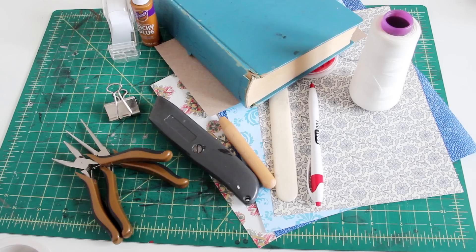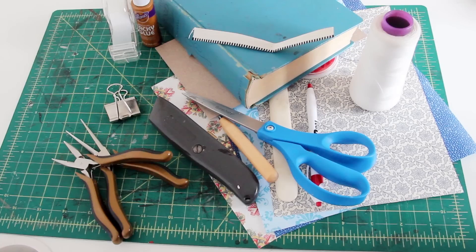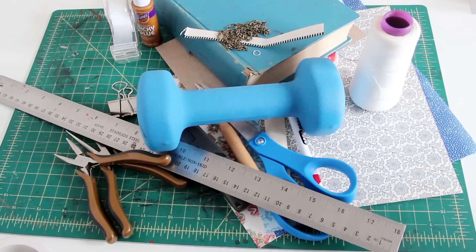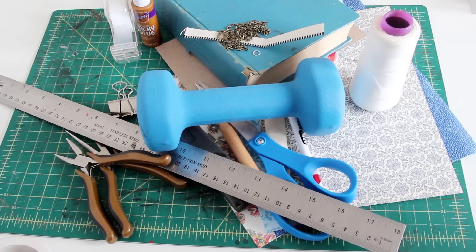You'll also need a book that you don't mind cutting up, or sheets of blank paper, scissors, a book headband, a ruler, a large jump ring, a necklace chain, and something heavy to weigh the book down while it dries. Okay, that was a lot of materials for a very little final result, but now that we've gathered them all up, let's get started.